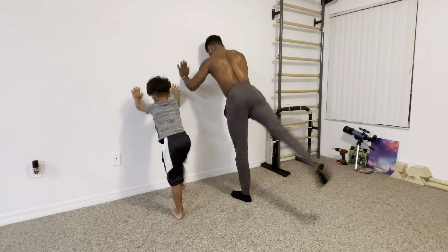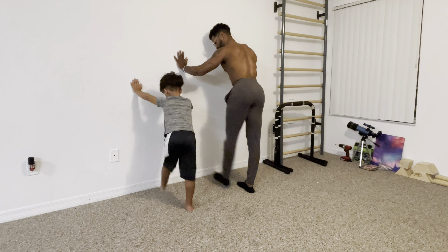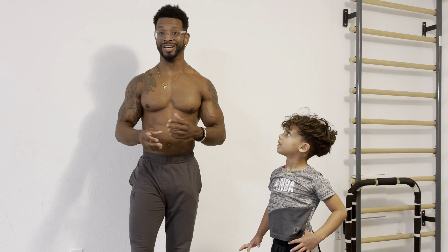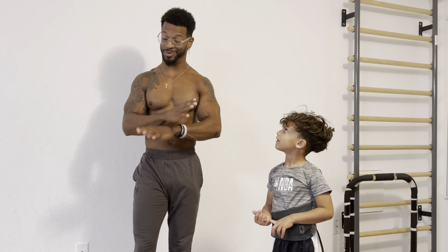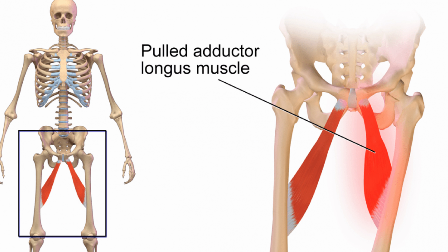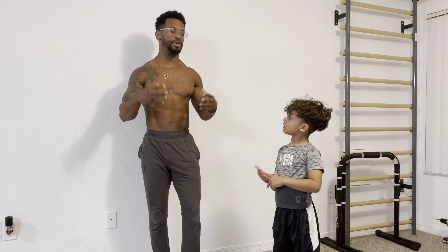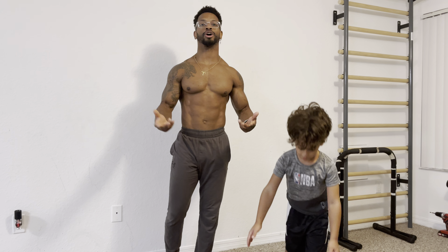A funny story: when I first learned how to do a cartwheel I was in my mid-20s — super embarrassing. I tried about a hundred cartwheels and the first thing I did was pull my groin because I didn't warm up my legs or work on any kicks. So the most important thing is starting with wrist warm-ups, shoulder warm-ups, and kicks.